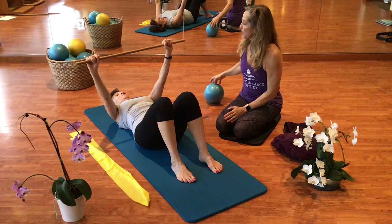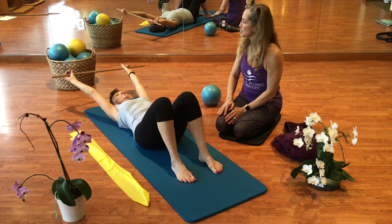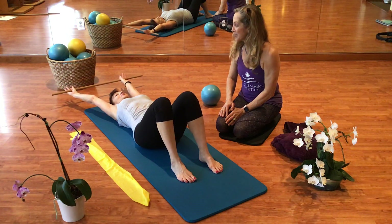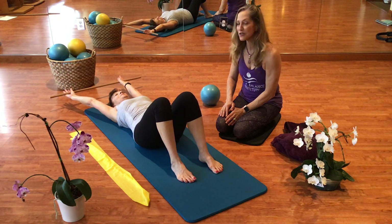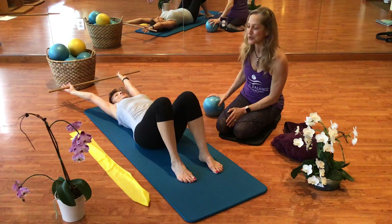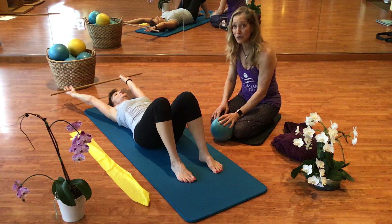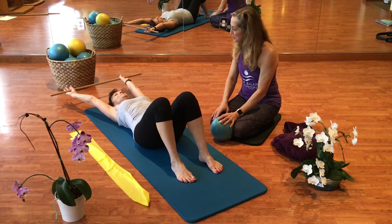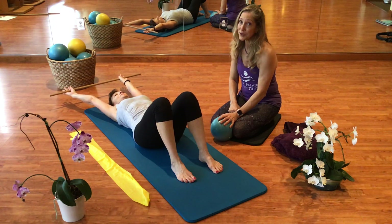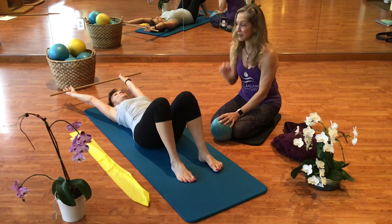She is going to start by reaching that pole over her head and stretching her shoulders up to her ears, and then letting them glide into her back pocket. Notice that she is adding a nice breath to that. Every time she inhales she is reaching, filling her chest with air. Every time she exhales she is gliding her shoulders down into her back pocket. We are going to go with three counts — you might do more, but we are going to give you lots of exercises in a short amount of time.